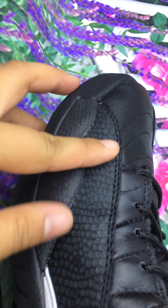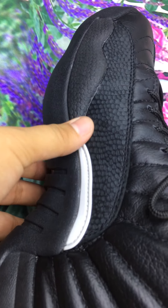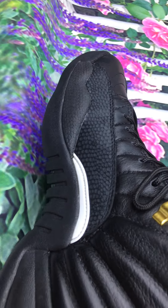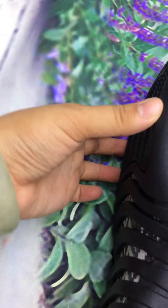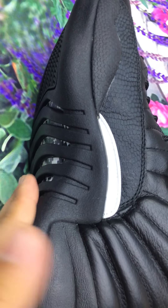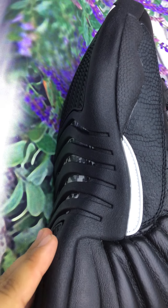Look at this part — this small detail here. The bottom of the shoes is so light. Has a nice sole.